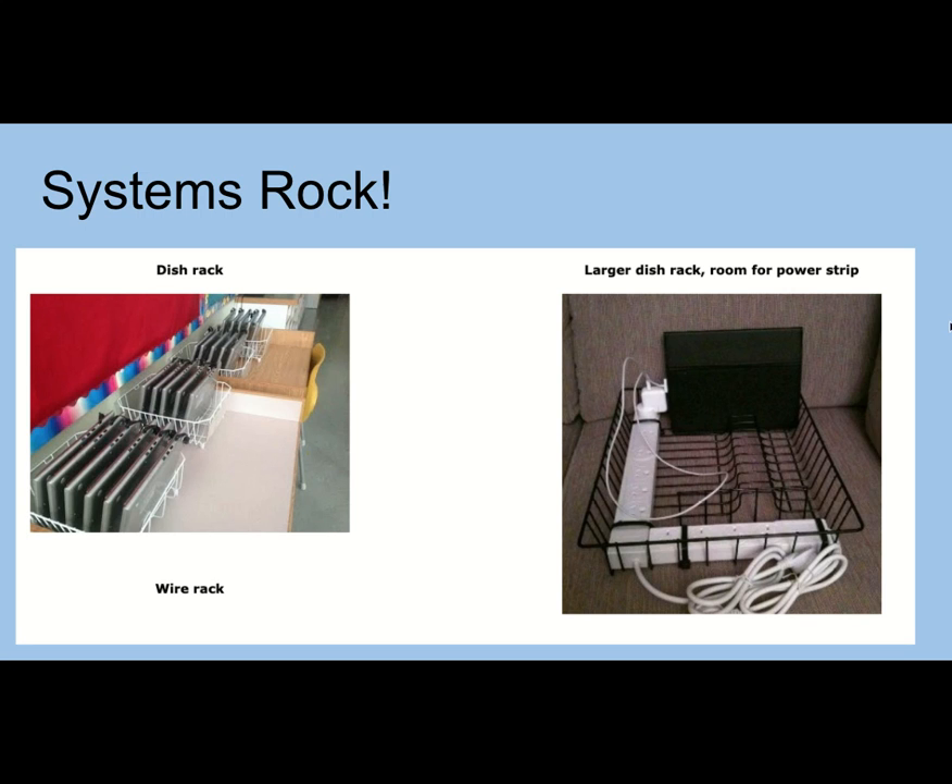It's important for you to have a system — whether it's a school-wide system or whether you are just the most organized person in the school. Just make sure you get your same cart back next year, because aren't you going to be angry when you get the messy cart and somebody else has your perfect cart. These systems I found online — there were tons more on Pinterest. The innovation and ingenuity of teachers is just amazing.